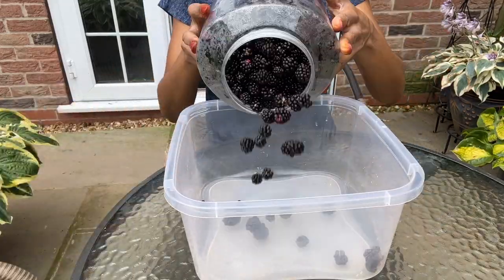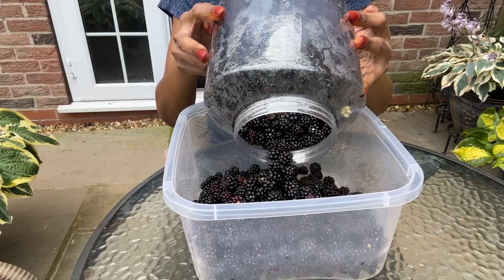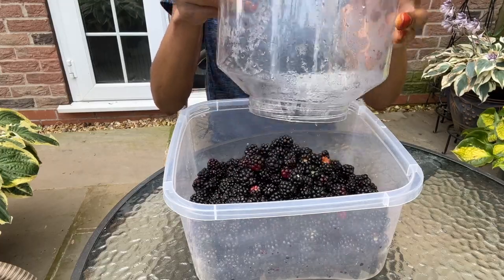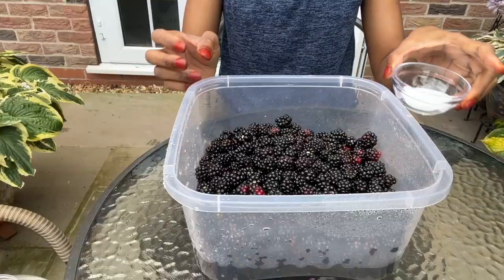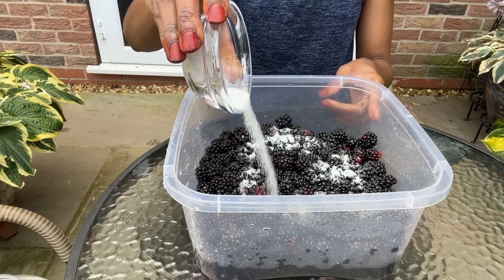Now I'm back home — look how many blackberries I got! The best thing is that they're free and I would say organic. I'm going to tip the blackberries into a large container. Just look at those — all for free! I'm going to add some salt to the berries, add a lot of water, and leave the berries to soak.